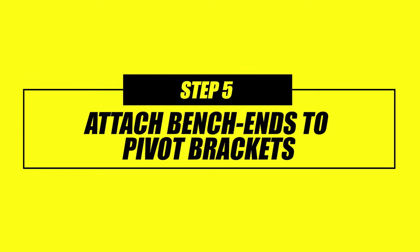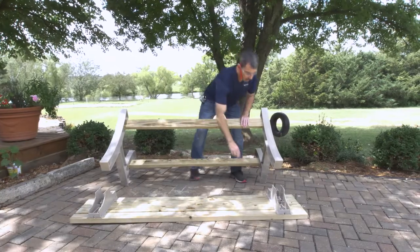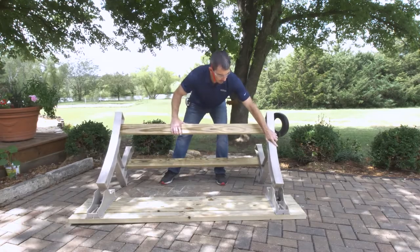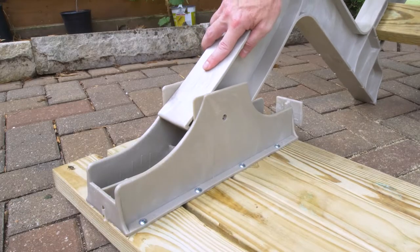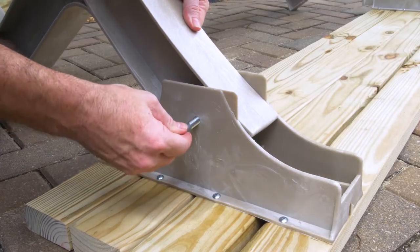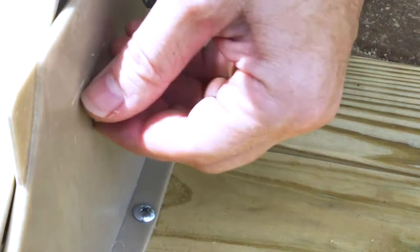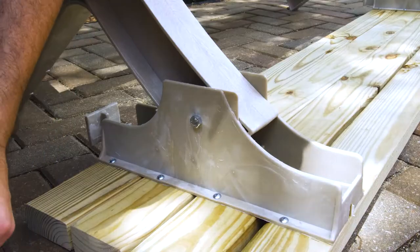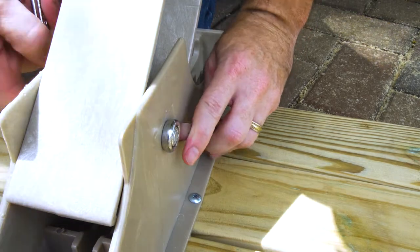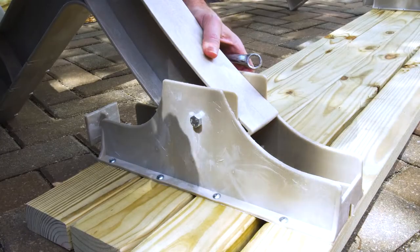Now that our stringers are in place, we're going to attach the bench ends to the pivot brackets. As you do that, you want to make sure that these slide locks are both open. We're going to go ahead and slide that in on both sides and then secure it with our bolts. Take a bolt and slide it right through, line it up to the other side, and place your nut on the inside. Use two 9/16th wrenches to tighten that down. Make sure not to over tighten — when you have one thread showing on the back side, you're tight enough.